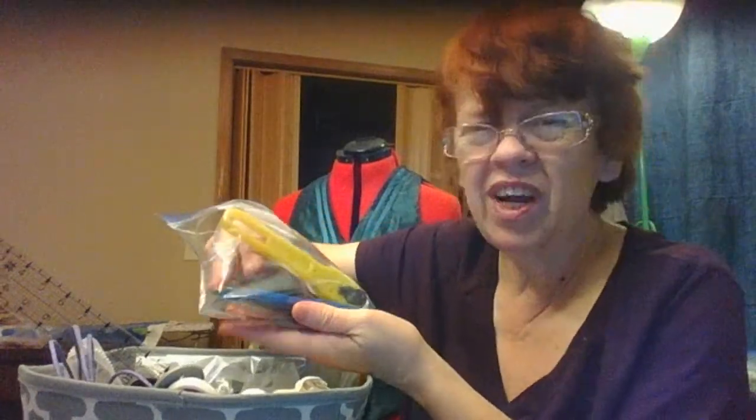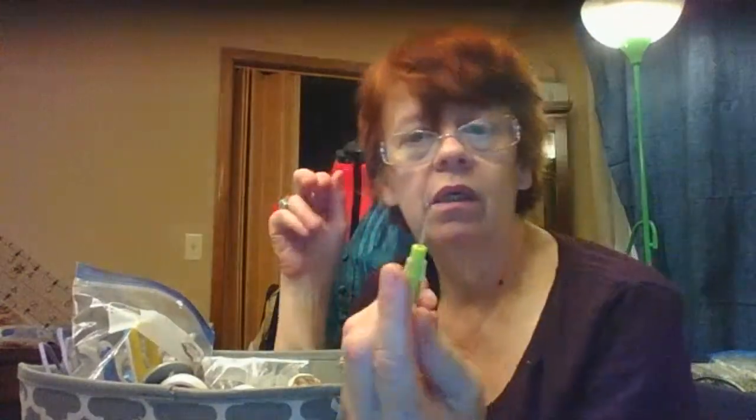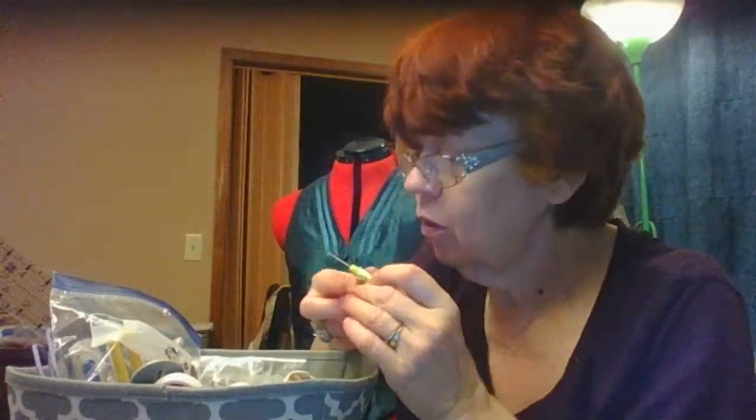Of course, seam rippers go in the grab bin too. I have two kinds, but I lean toward the little 99-cent ones — I'm less apt to slice fabric with a small one. The ones that come with your sewing machine are typically this size, and they're actually sharper than the big ones. So you don't have to give as much force when putting it through a buttonhole — you don't have to use as much torque.